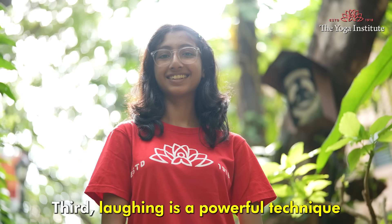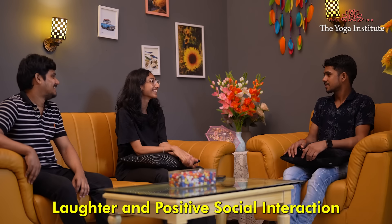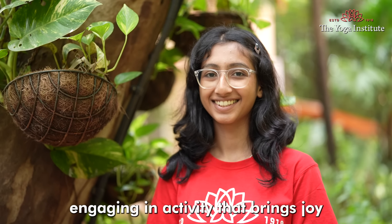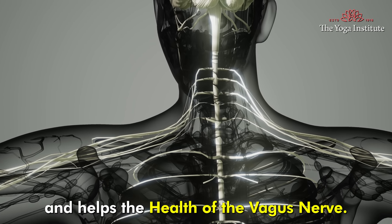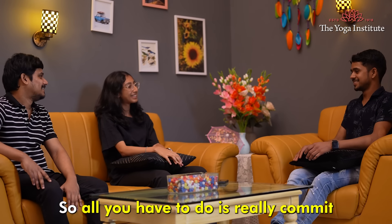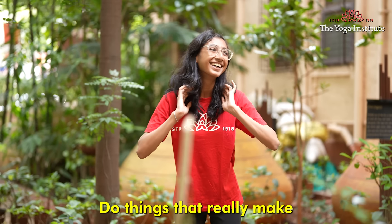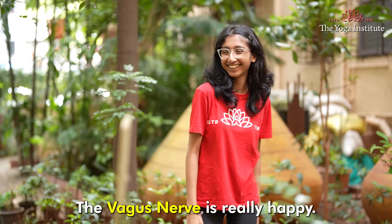Third, laughing is a powerful technique to activate the vagus nerve. Laughter and positive social interaction can naturally stimulate the vagus nerve. Engaging in activities that bring joy and laughter can enhance your emotional well-being and support the health of the vagus nerve. So commit to enjoying yourself — spend time with friends and loved ones, watch a funny movie or comedy show, do things that really make you feel happy inside. Remember, when you are happy, the vagus nerve is really happy.